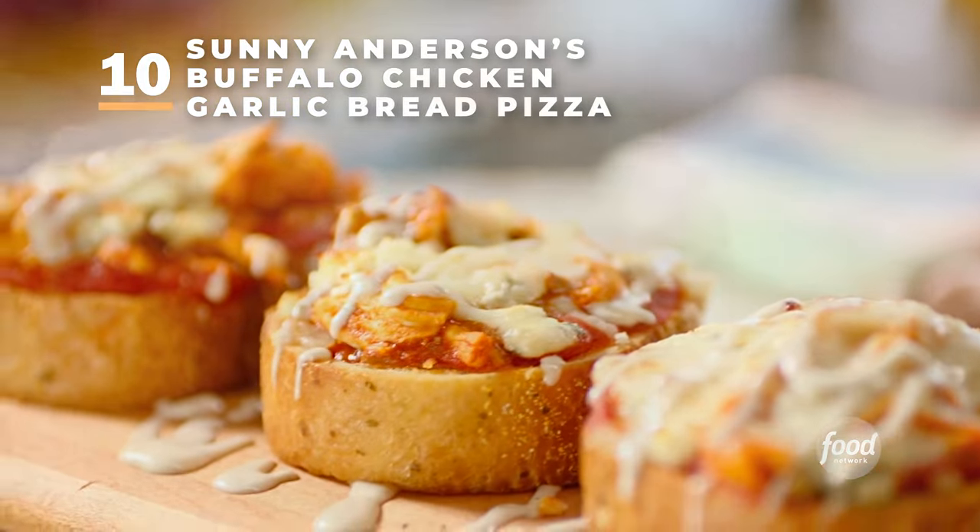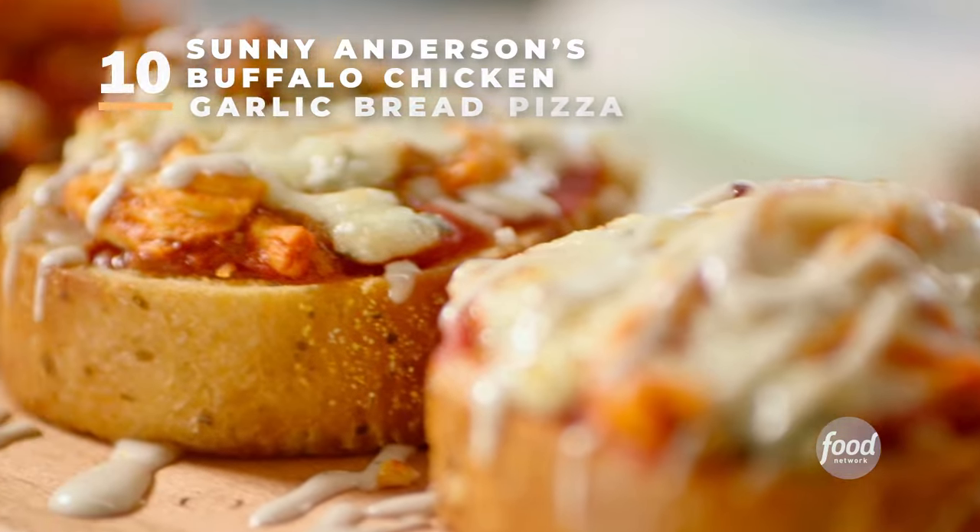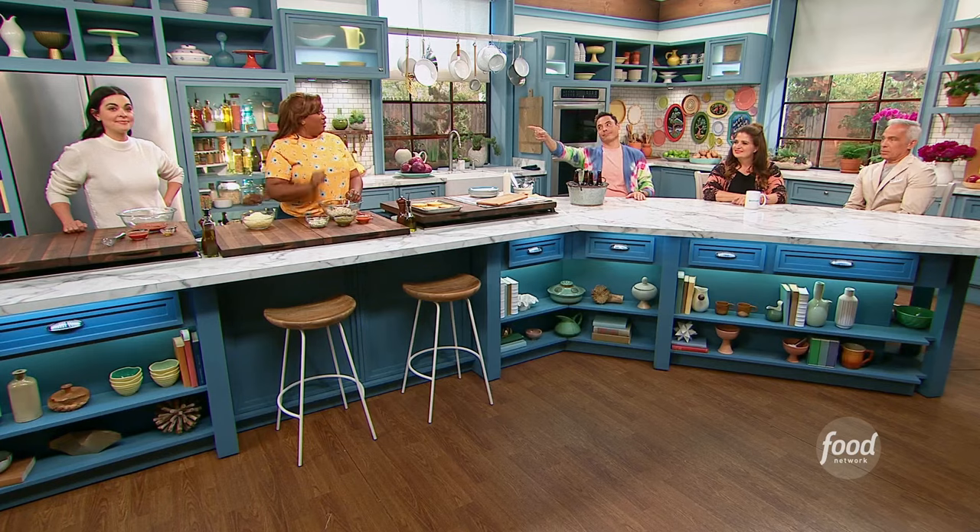None your business buffalo chicken garlic bread pizza. That's a mouthful — and it's a mouthful.